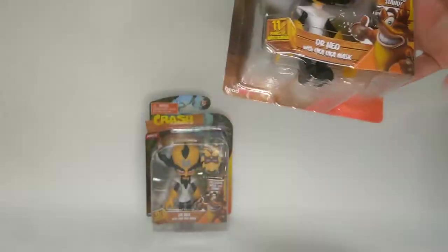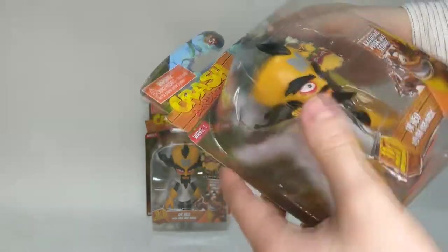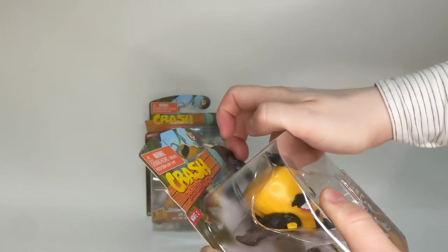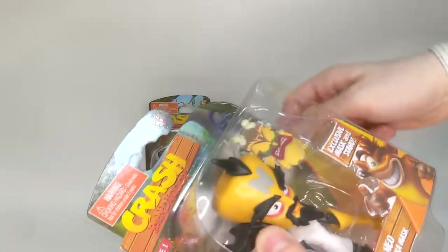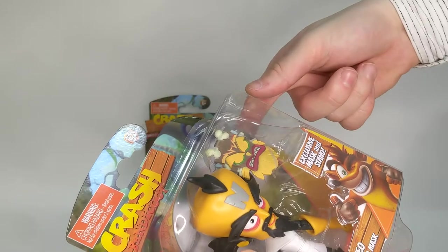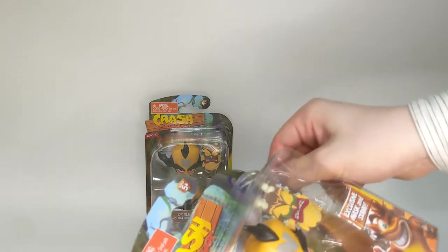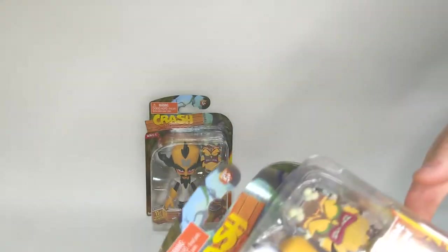Here is Cortex - we're going to open this one. I'm going to do my best to open it so you can see, and also try to preserve the box somewhat. What I like to do is leave a little bit of paper on here because it's easier to glue paper to paper if you did want to reseal it, which I probably won't. It's unfortunate that Head Start didn't do what NECA did and make collector-friendly boxes, but I guess they were kind of trying to emulate Resaurus - that kind of looked like their predecessors in the Crash Bandicoot figure space.